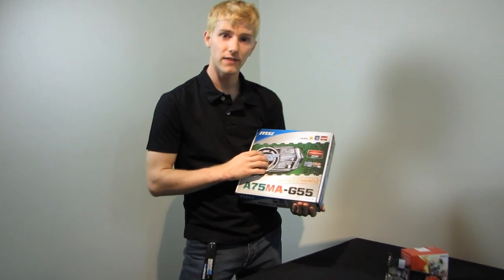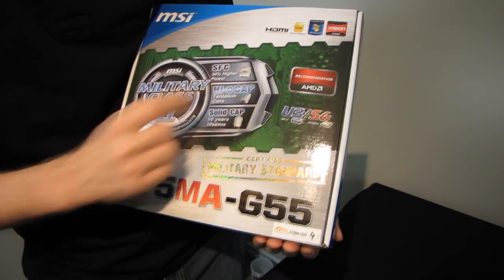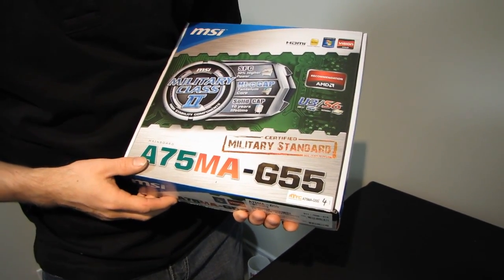Let's see what kind of badges they've got here on the front. It's Windows 7 ready, AMD Vision, AMD recommended, USB 3, SATA 3 six gigabit per second, and they've got a really shiny certified military standard stamp on here that actually looks really cool.